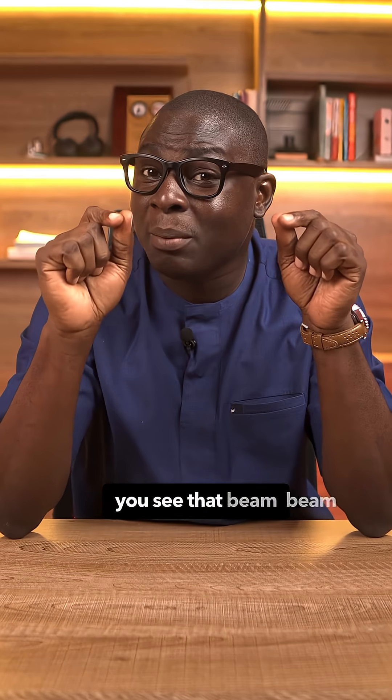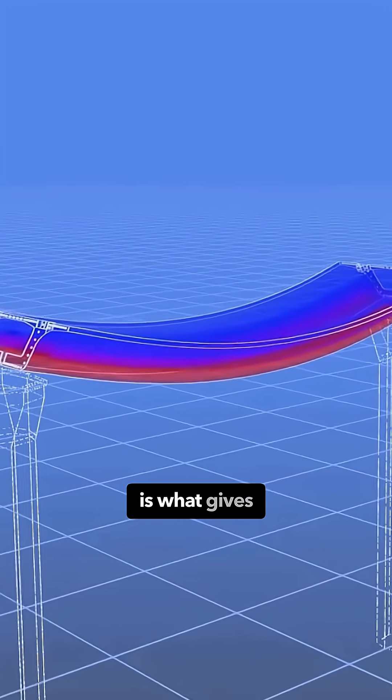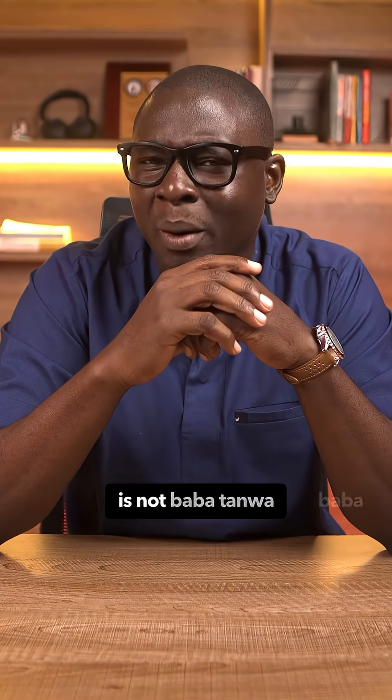Let me explain. That beam part is not regular concrete — it is pre-stressed concrete. Tension steel runs inside, stretched before casting. That pressure is what gives it the power.